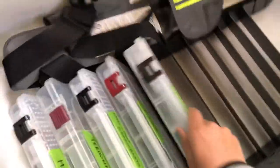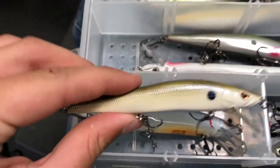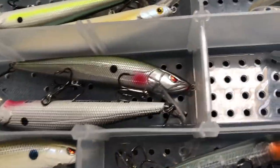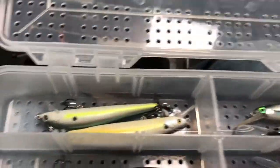Then we have our jerkbait box. In our jerkbait box there's jerkbaits — just a variety of colors and depths. We love throwing the Spro MinnStick, that's one of the good baits on linear. There's some deep ones like some Strike King ones. There's a Livingston Lures one — that one's pretty cool. And yeah, that's pretty much it for the jerkbait box.